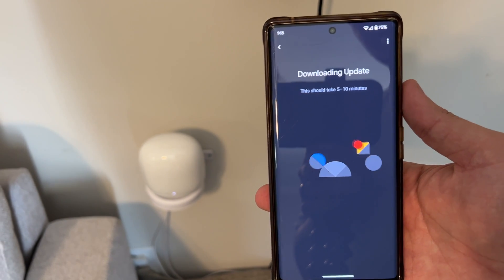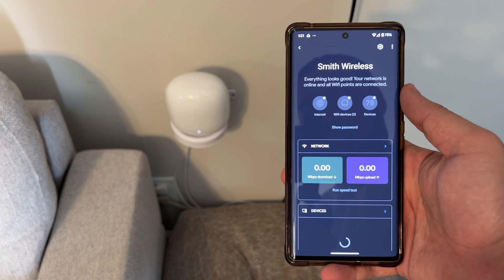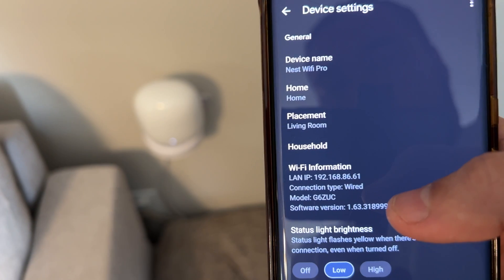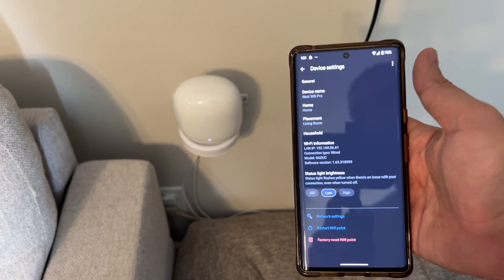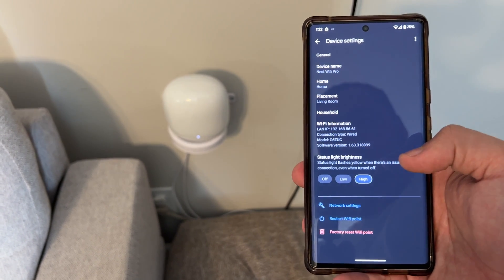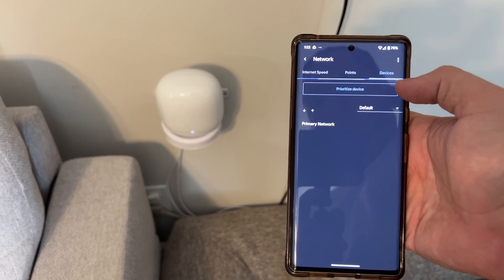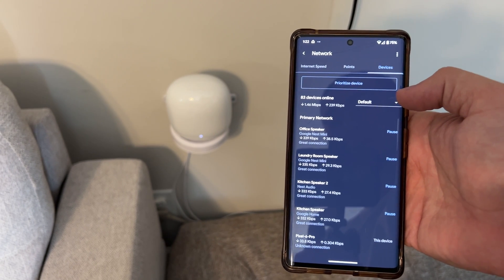The Wi-Fi network is up to date. In the Google Home app you can go to Wi-Fi to see your devices, see your password — I have 78 devices connected. Selecting a point shows the connection quality. Under settings you can see it's using a wired connection type, which I would highly, highly recommend if you have the ability. You can also change the LED brightness — I'll put that to high. You can see your internet speed whenever it runs a speed test, and all your connected devices are listed.